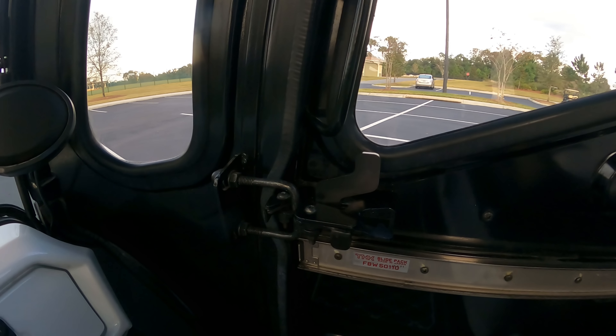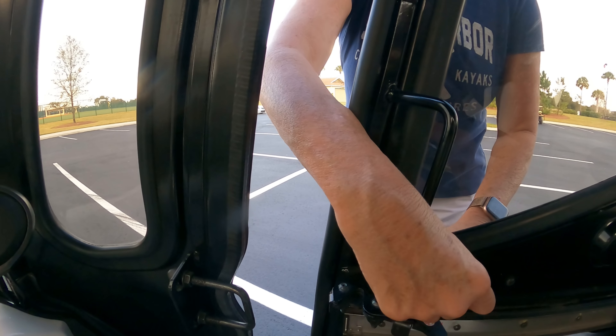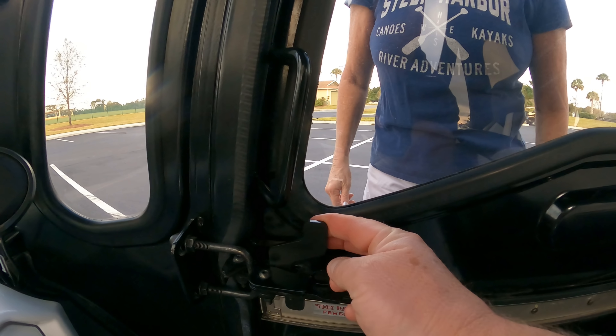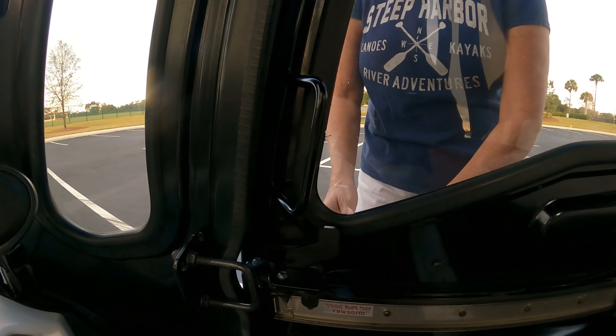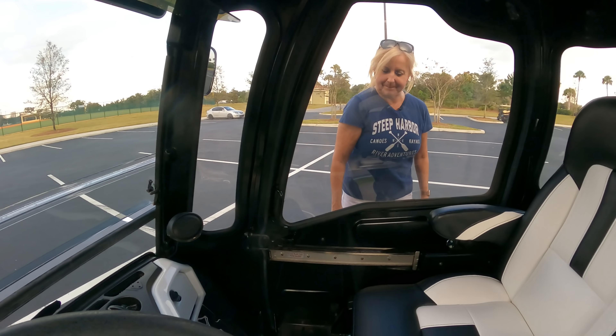The latching — it's just a little latch. You just pull and it opens, and for closing you just pull it shut. You don't have to slam the door for it to shut.